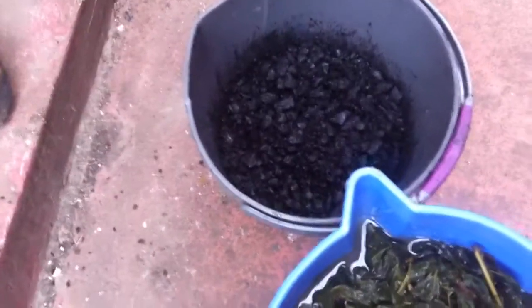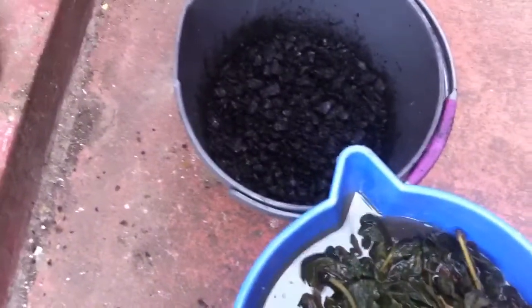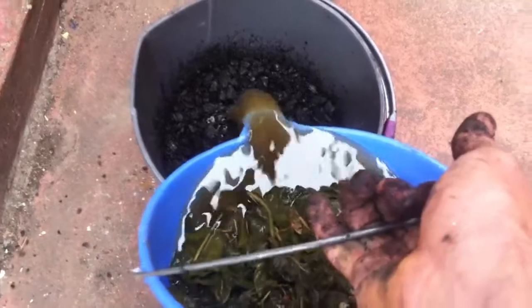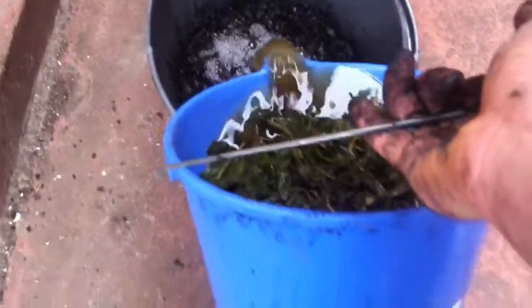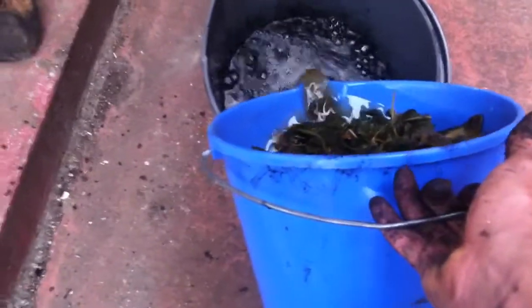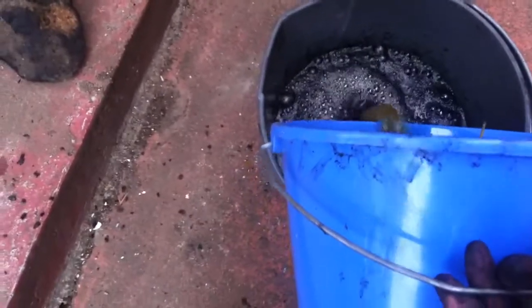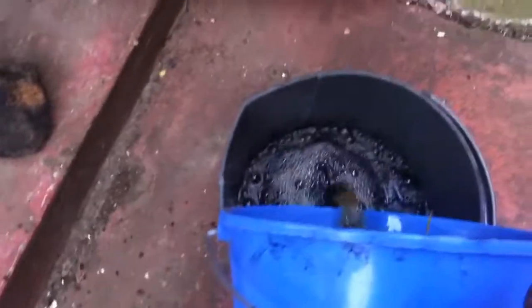I'm going to use my foot to pour it because I'm using my other hand to hold the camera. And we'll just pour that in there. I can already hear it bubbling up and absorbing the nutrients.